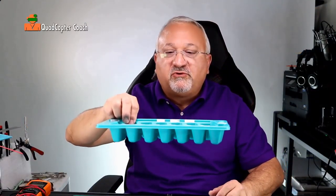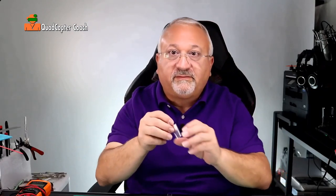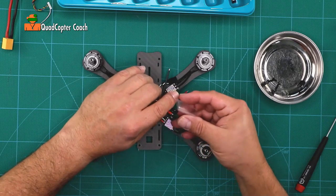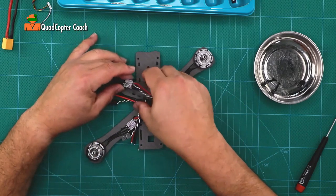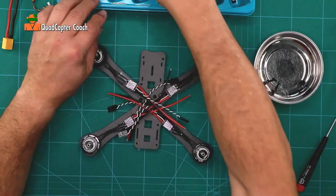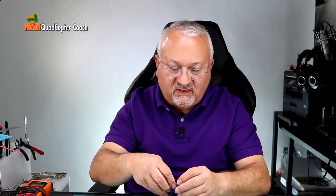This is a good time to take your ice cube tray out and get the shrink tubes. Take each one of the shrink tubes and slide it down — open it up a little, squeeze, and slide it down over your ESCs. We're not going to shrink them, we just need to get them in place. It's a good idea to do this now because if you forget, you'll be unsoldering to add shrink tubes later, and that's not a fun thing.